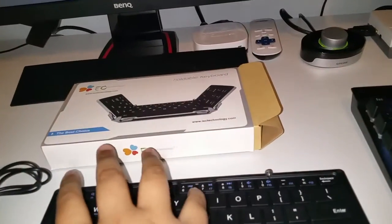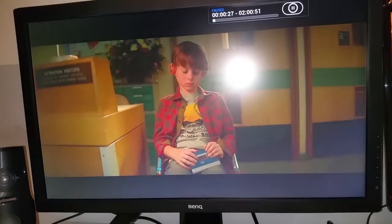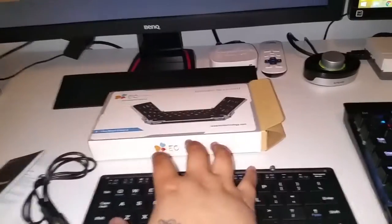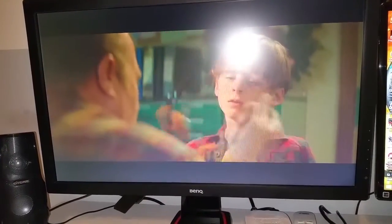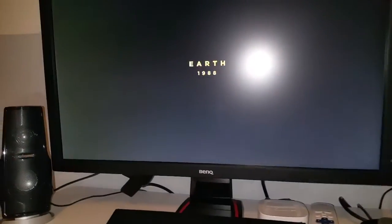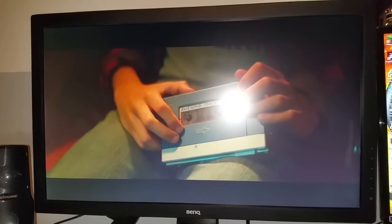I'm going to select the function button and hit the play/pause button — holding function and hitting that button — and as you can see it's paused. I'm going to do the same again and it's played again. The volume keys do not work — pressing volume up and down, neither works. I'll quickly test skip forward — holding function and pressing skip forward — no, that isn't working. The skip back does work, but the forward doesn't.